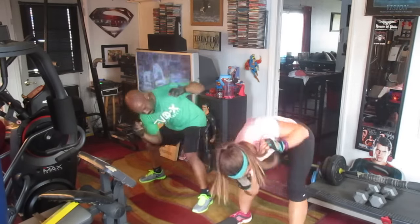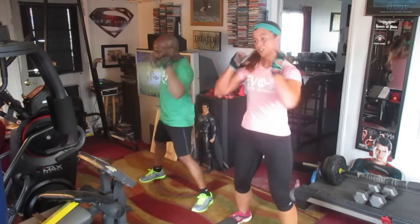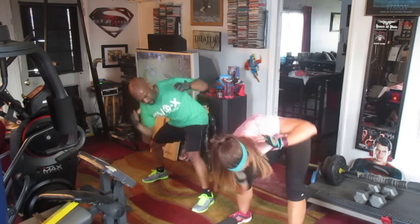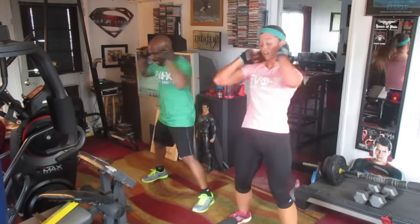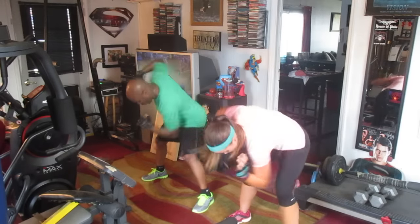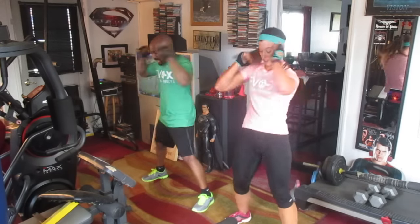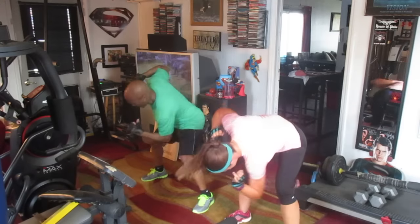Turn it down — 1, 2, 3, 4, 5, 6, 7, 8, 9, 10. Turn it down — 2, 3, 4, 5, 6, 7, 8, 9, 10. Turn it down — 2, 3, 4, 5, 6, 7, 8, 9, 10. Turn it down — 2, 3, 4, 5, 6, 7, 8, 9, 10. Turn it down — continuing multiple sets through.